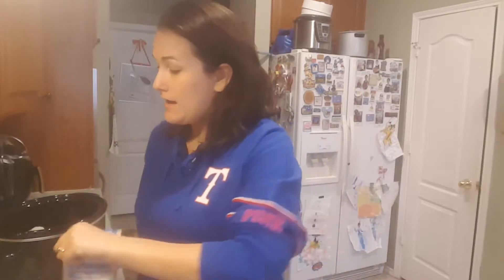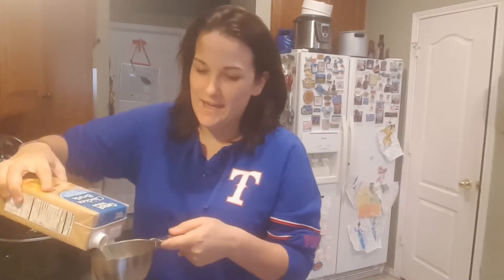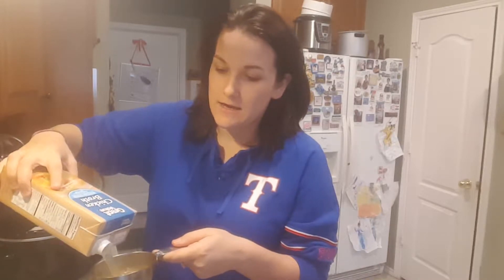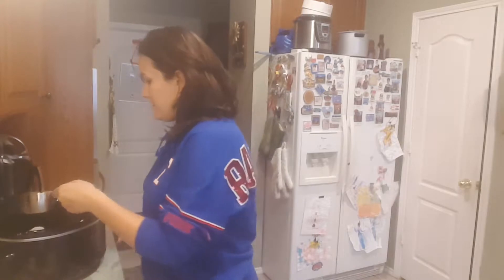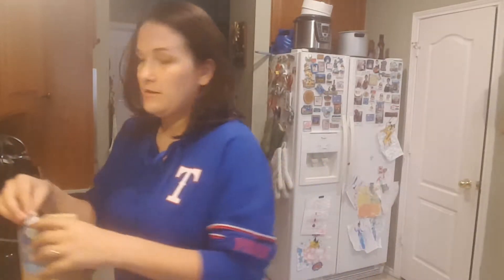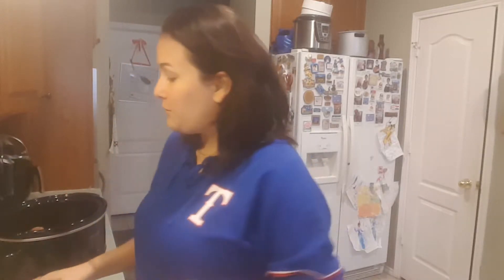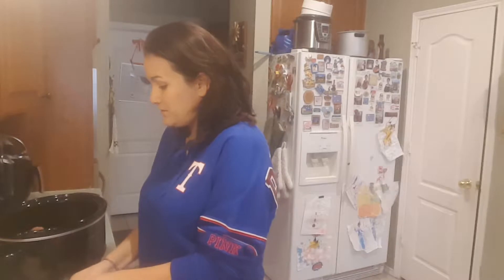We are going to add — I'm gonna measure it out for you guys today. We're gonna add about a cup of chicken broth. So we're going to do a cup of cooking broth.